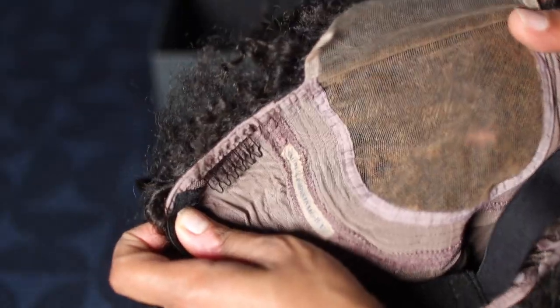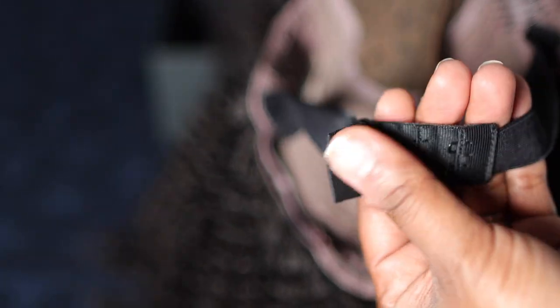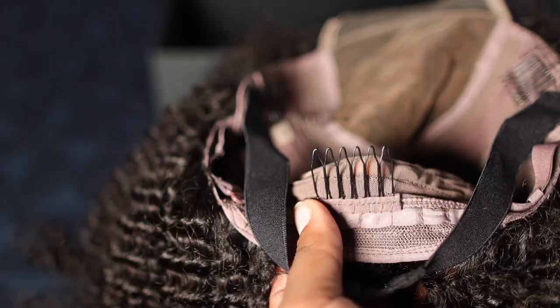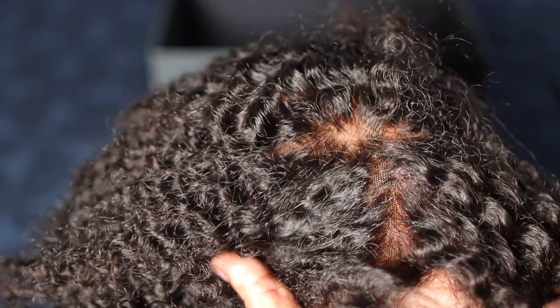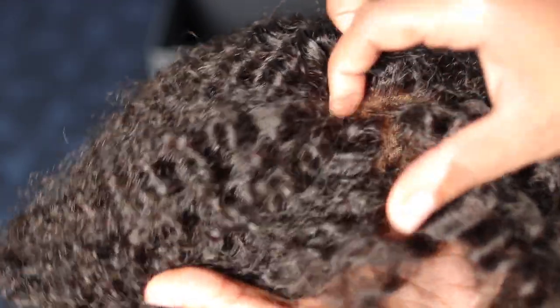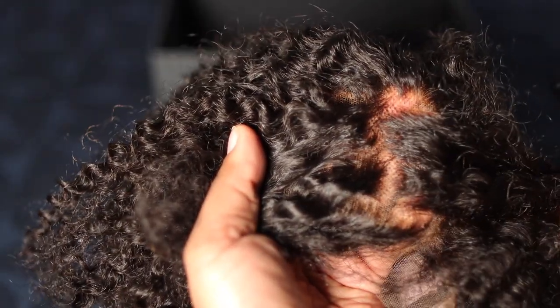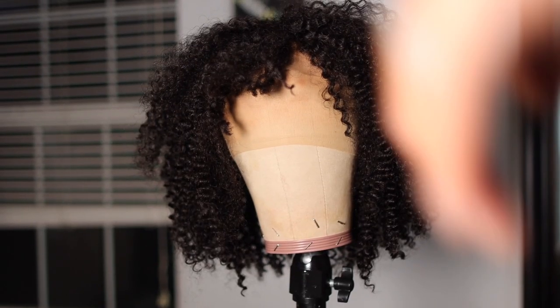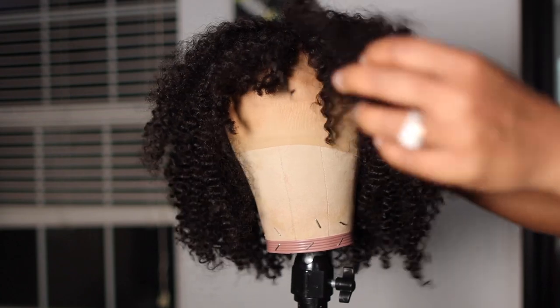This is a closure lace wig, complete with an elastic band. The knots have been bleached, so you don't have to do that. There are combs in the cap — everything that you would expect from a Her Given Hair high quality wig. Which means this is very beginner friendly. But I'm gonna get into what this video is about.